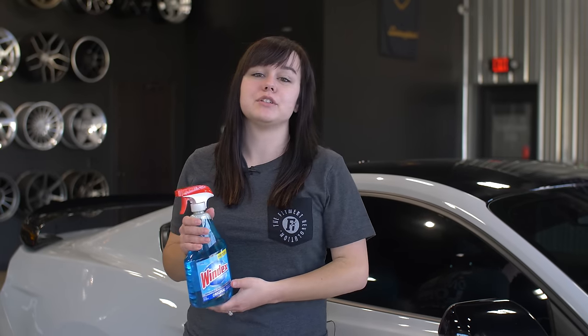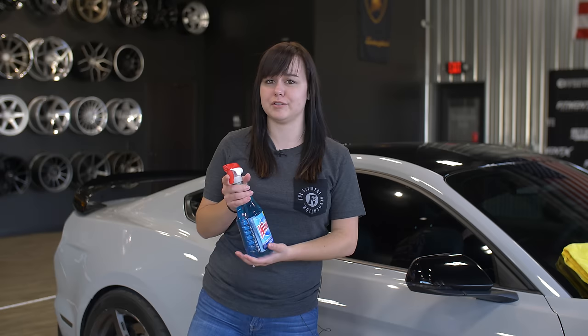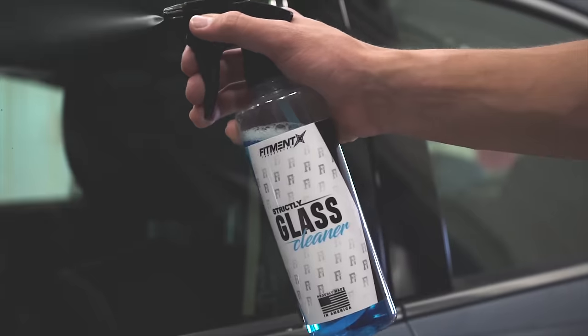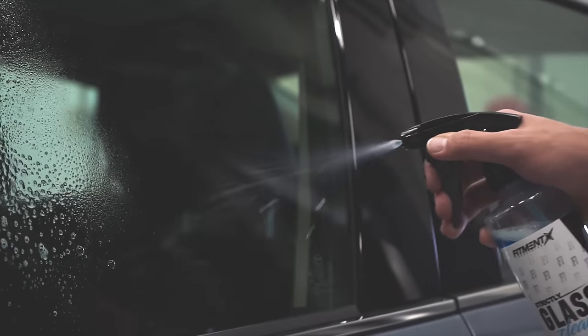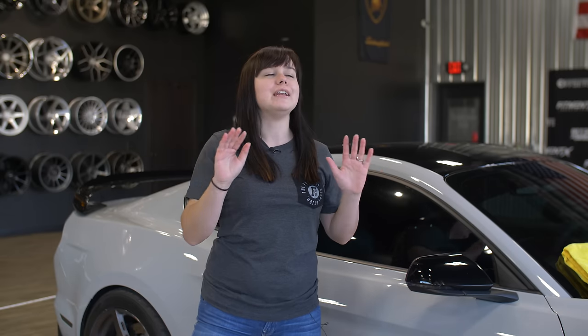What's up, you guys, it's Claire back again for Fitment Industries, and today we're gonna talk about cleaning your windows. I know you're probably thinking, okay, what's so hard about that — but it is actually a lot tougher than you'd think. We're gonna show you the right way to do it, and the right way to start is definitely not using this. I know you're familiar with it, I know it's probably like your best friend, but if you're using it right now — just stop, just drop it, put it away. I don't want it anywhere near your windows.